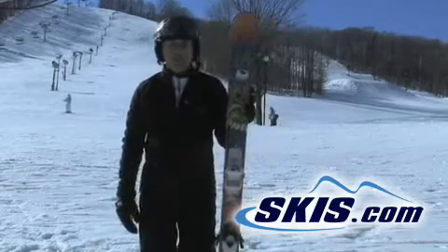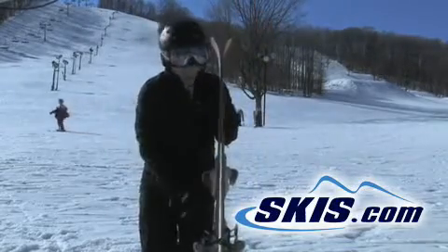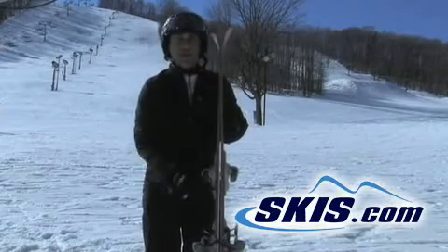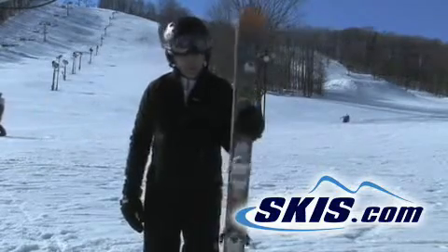Hi, Steve here with the Line After Bang. I gave this ski a 4 star rating. This is a really cool new ski. It's a solid wood ski — you can actually see the laminates of wood. It's built like a skateboard. For those of you that are skateboarders out there, this ski might be the one for you.